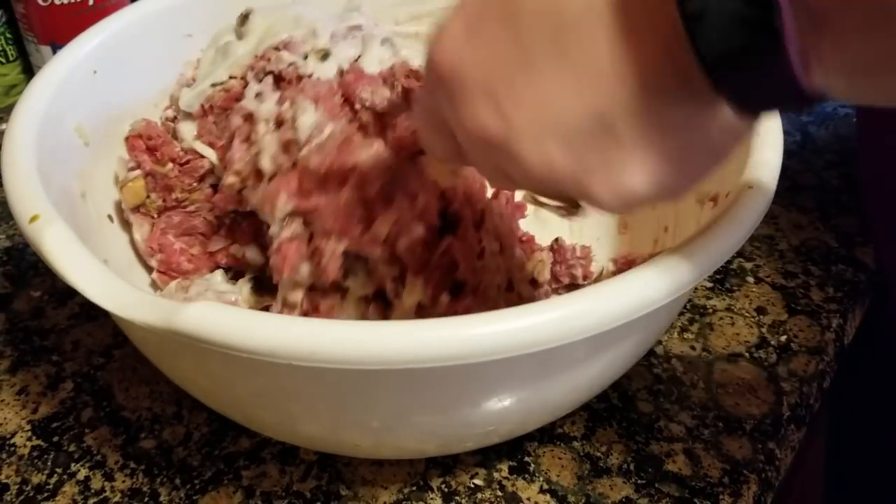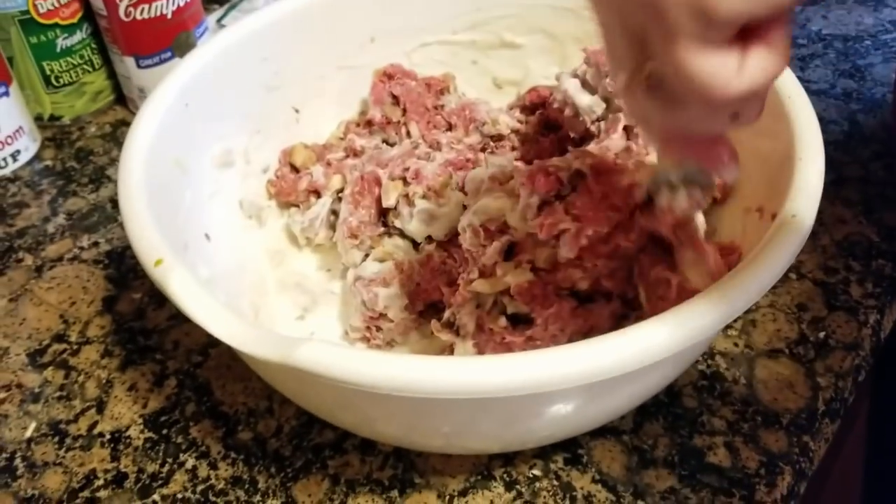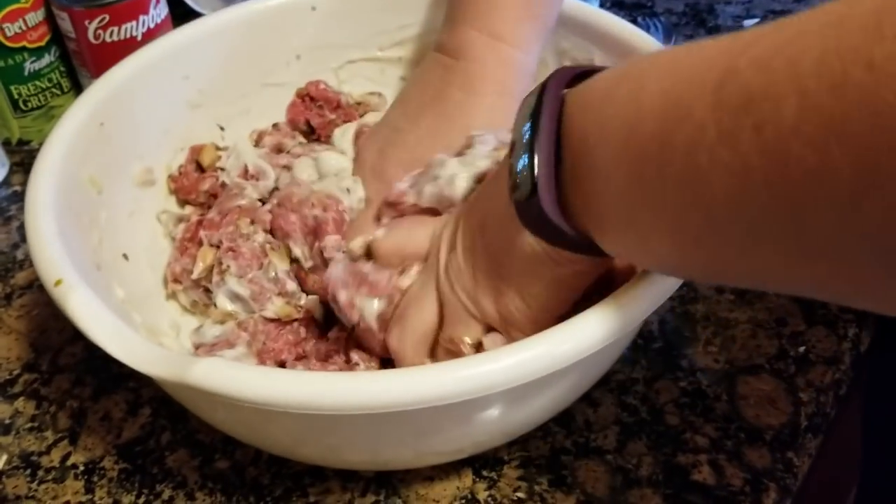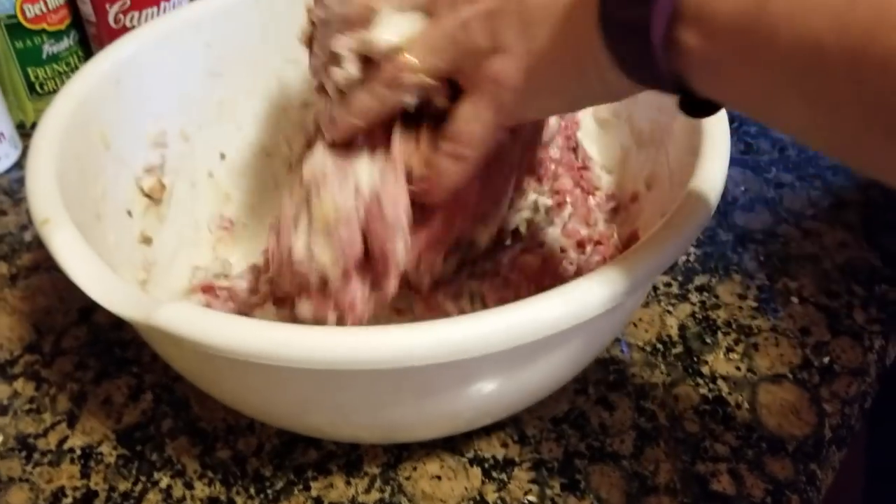Girl, you've got to get your hands in there and start squishing it around. You've really got to get your hands in there.